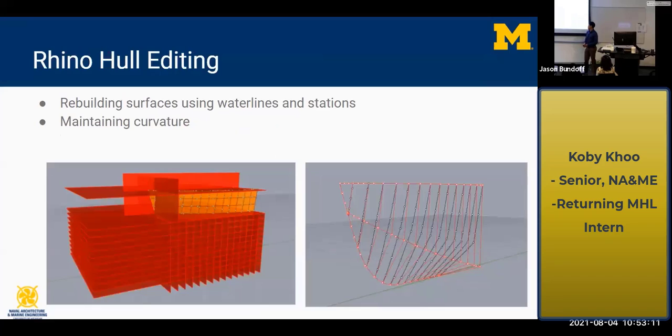I also did a lot of work with Rhino and editing holes. Jason taught us a lot about how to take existing holes while preserving the curvature and nice smooth lines — using planes, points, different curves, and intersections, and then editing those points and curves to make your own hole with the same nice curvatures.